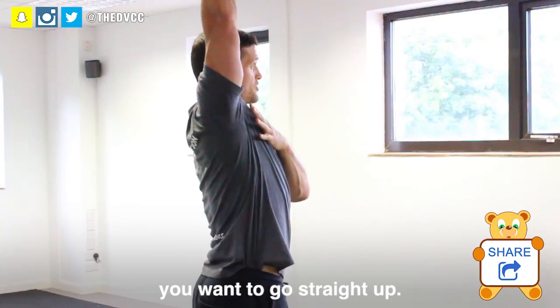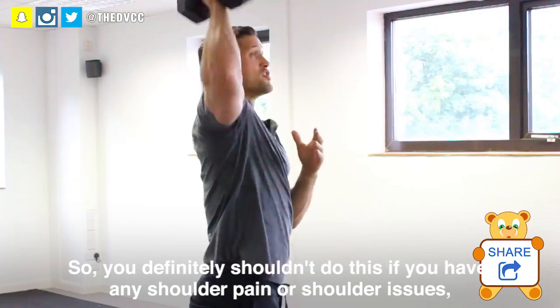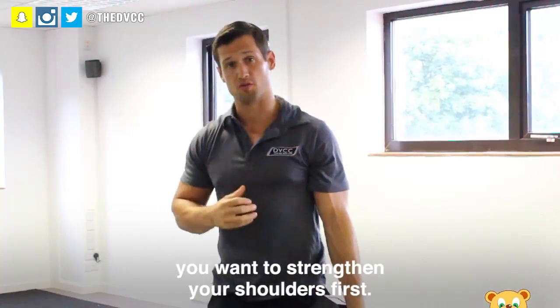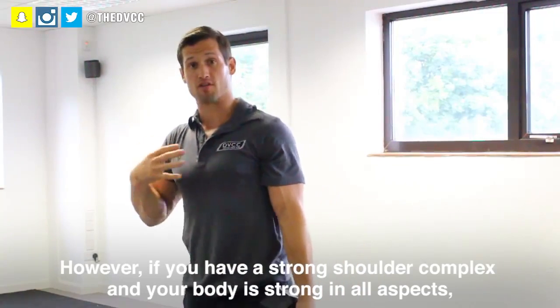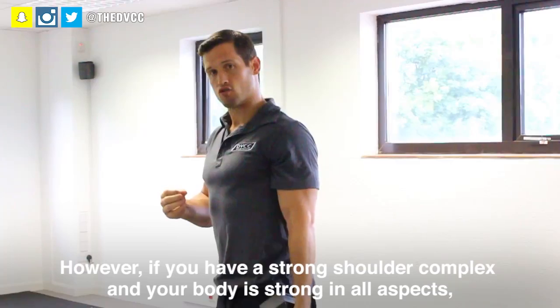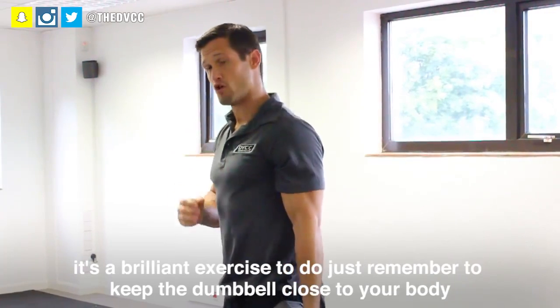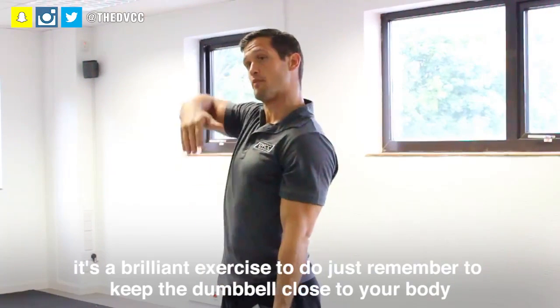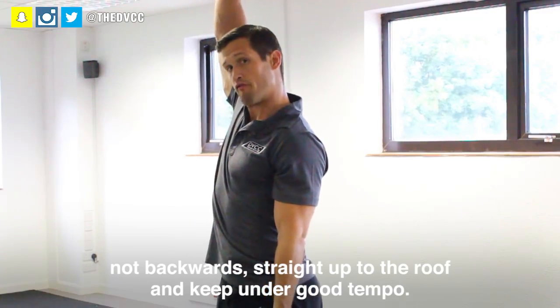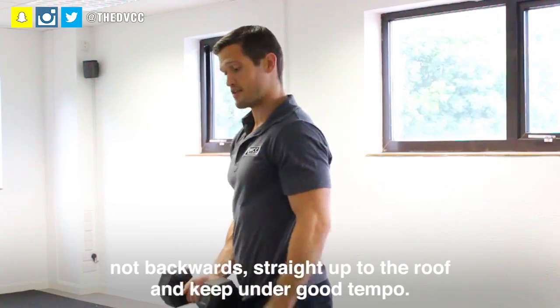You want to keep the dumbbell close to your body and go straight up. You definitely shouldn't do this if you have any shoulder pain or shoulder issues — you want to strengthen your shoulders first. However, if you have a strong shoulder complex and your body is strong in all aspects, it's a brilliant exercise. Just remember to keep the dumbbell close to your body, straight up to the roof — not backwards — and keep under a good tempo.